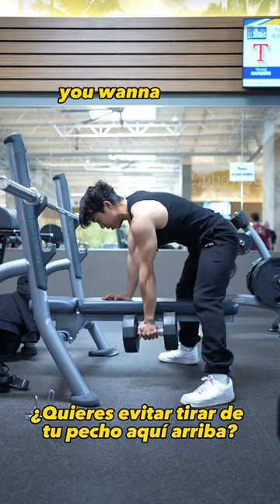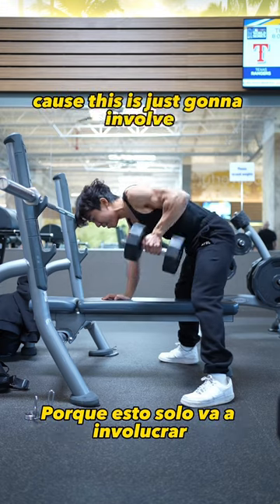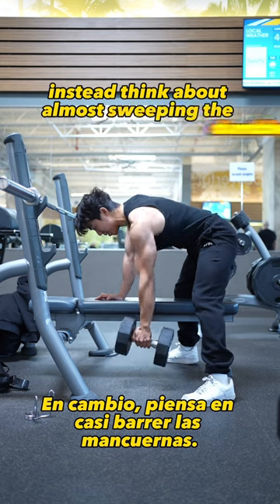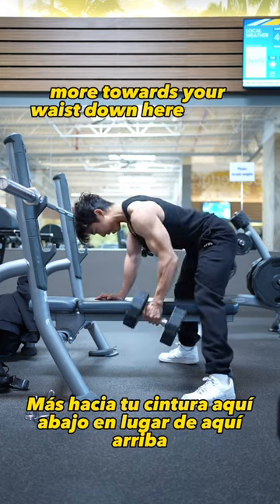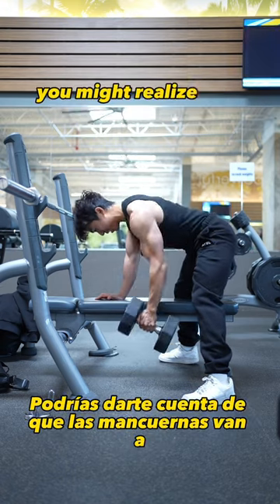When you go for the pull, avoid pulling up to your chest because that's going to involve an unnecessary amount of biceps. Instead, think about almost sweeping the dumbbells more towards your waist down here rather than up high.